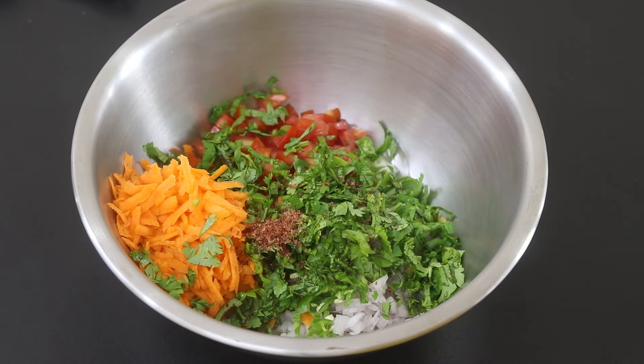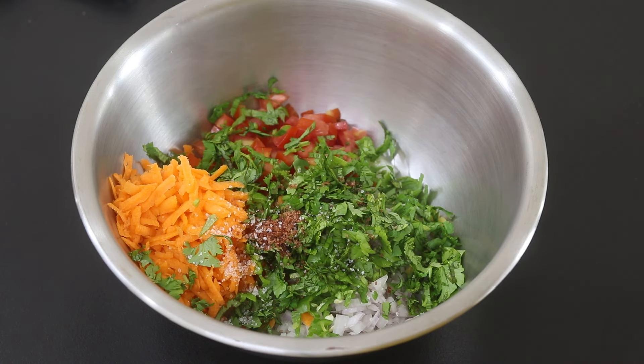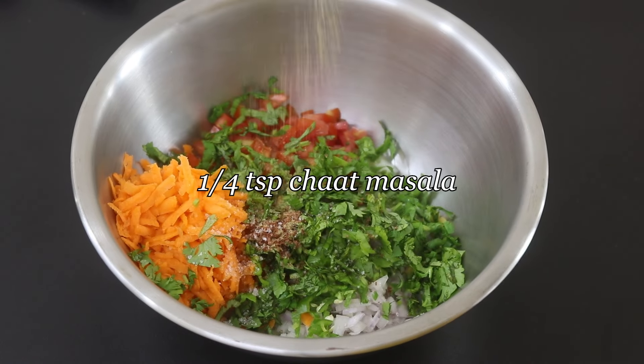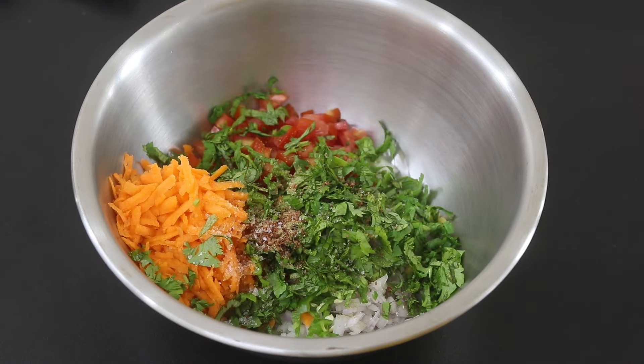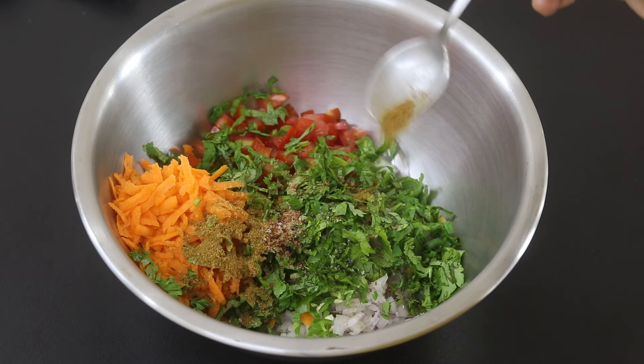One third teaspoon black salt, also known as kala namak, and one fourth teaspoon sea salt. Remember I already added salt while cooking the peanuts, so add salt accordingly. One fourth teaspoon chaat masala — adding chaat masala is entirely optional but will give an amazing flavor. Half teaspoon roasted jeera powder, also known as cumin powder.